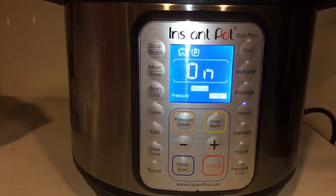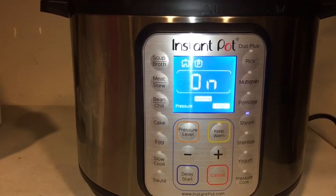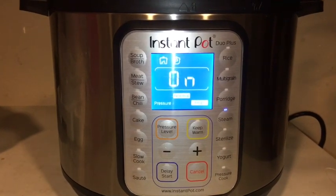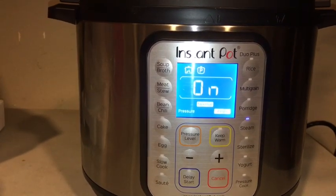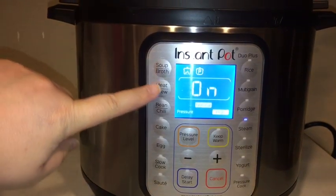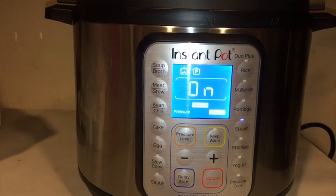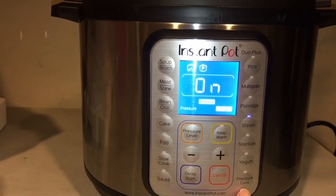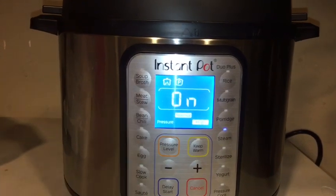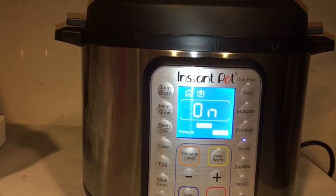Cancel is considered an off button. But if you want to turn on the Instant Pot, there is no on button — and that's one thing that confuses beginner users. As soon as you press either one of the preset buttons or set your own pressure cook time using the plus and minus, it's going to turn on automatically right after you set the timer.